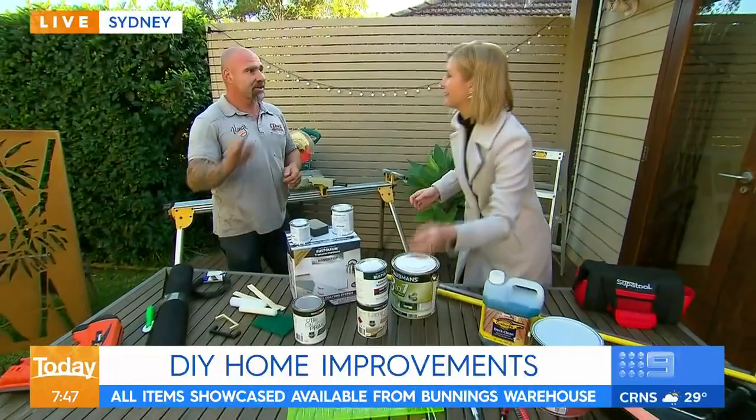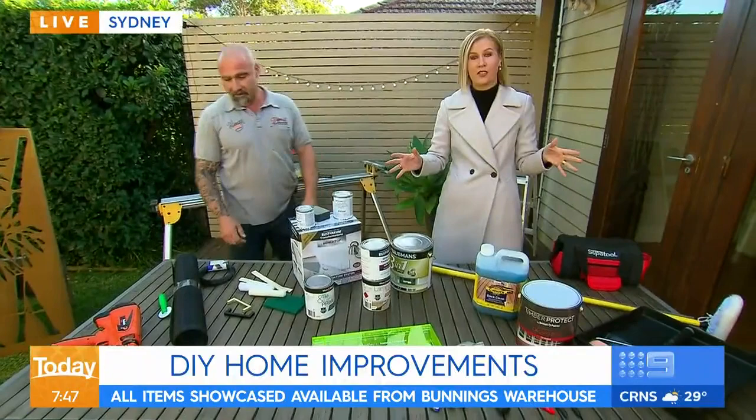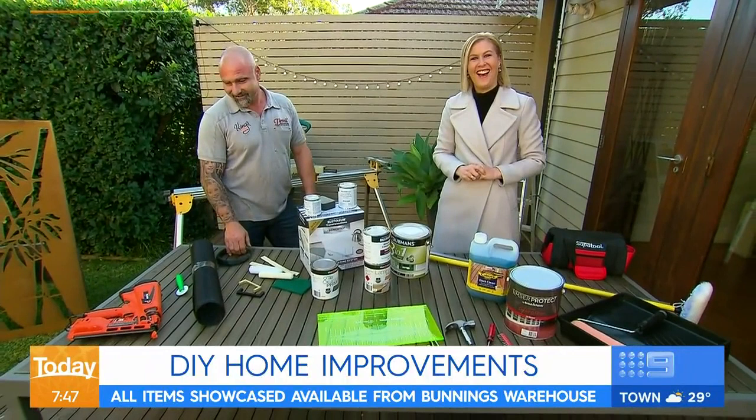Great advice. Now guys, I've got lots of projects to do this weekend. If Hubby's watching, this is what I want for Mother's Day. You can't deny a Mother's Day wish.